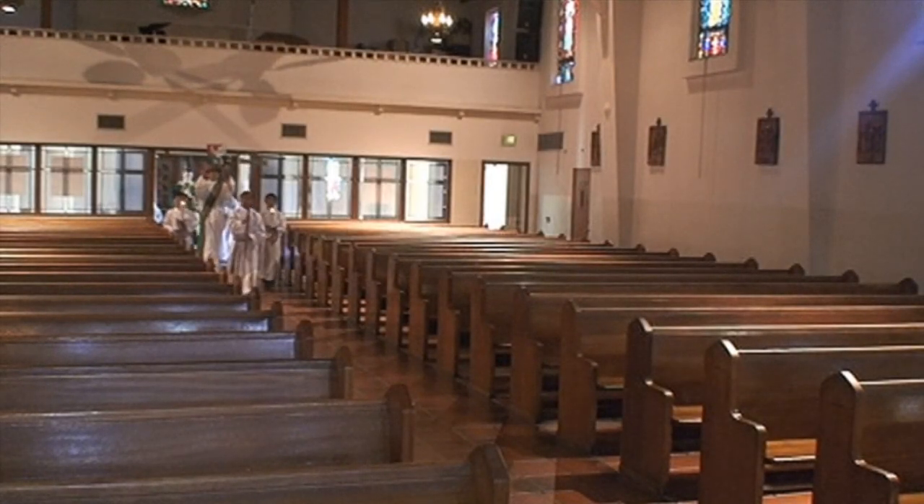Welcome to our video series on how to altar serve. In this video we will be going over the altar service responsibilities in the Sunday Mass.